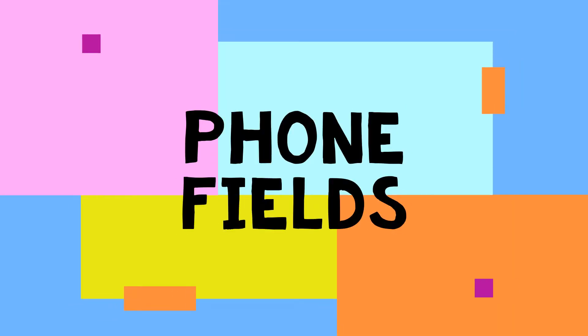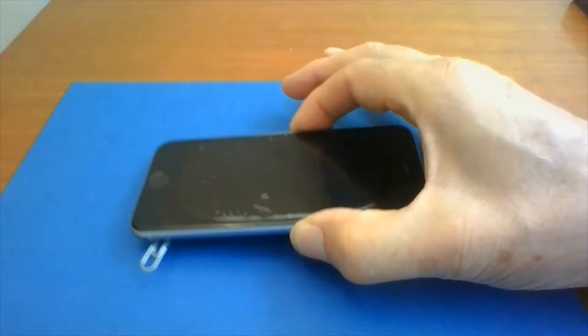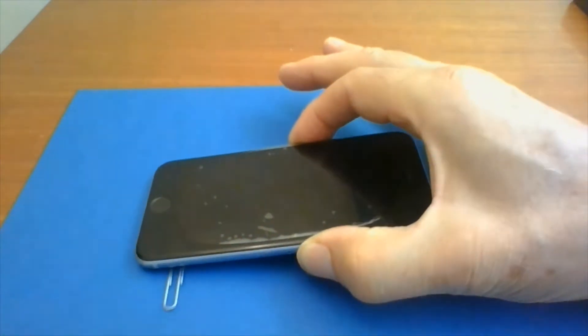Hello and welcome to the Phone Fields Investigation. We're going to look at a smartphone and watch it pick up a paper clip. You ever seen that before? Amazing. Here's another view — can you see that?